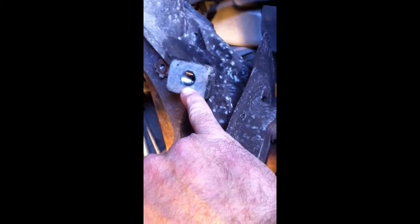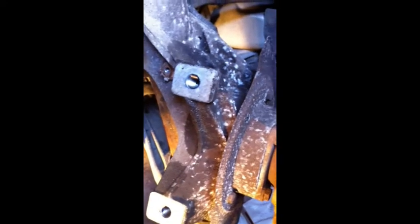Okay, both new inserts are in. The insert sits just one thread below the surface. Then you take this tool — which is really just a flat punch — put it in, and knock the tang off by hand. Now I'm ready to put everything back together.